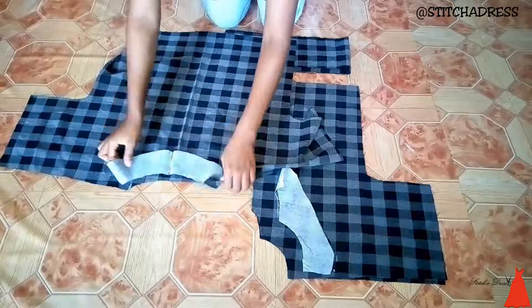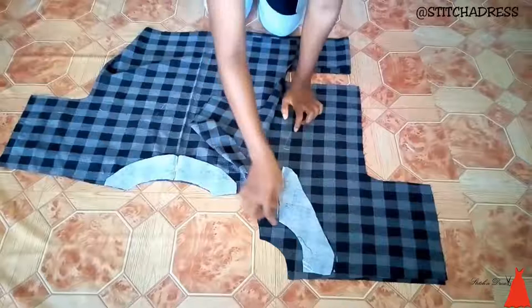If you want to see a detailed post on how I cut a facing, I'll leave the link in the description box.